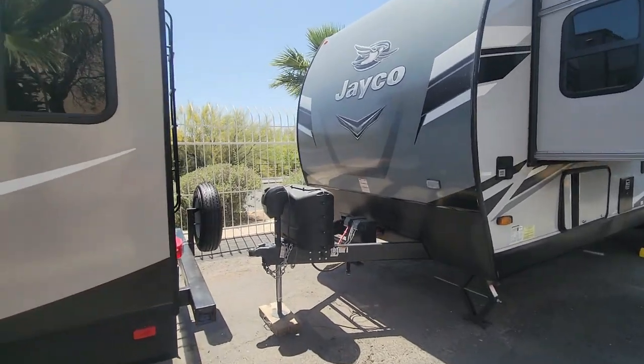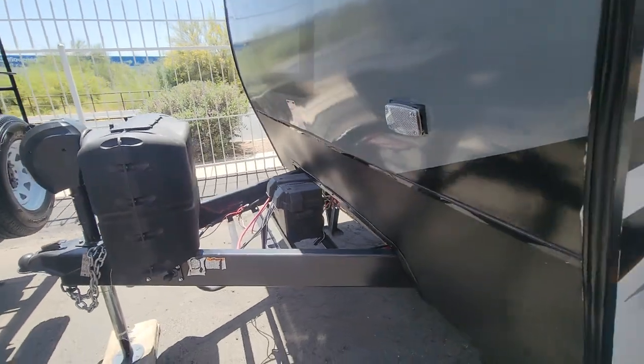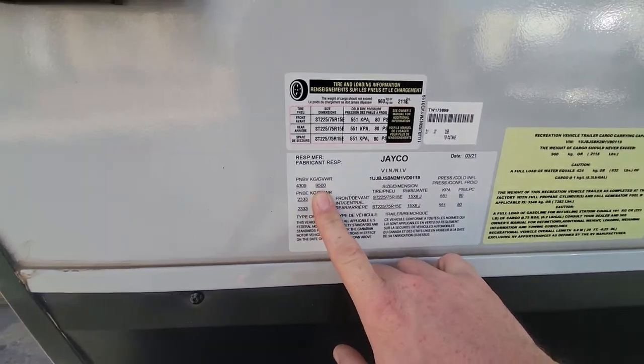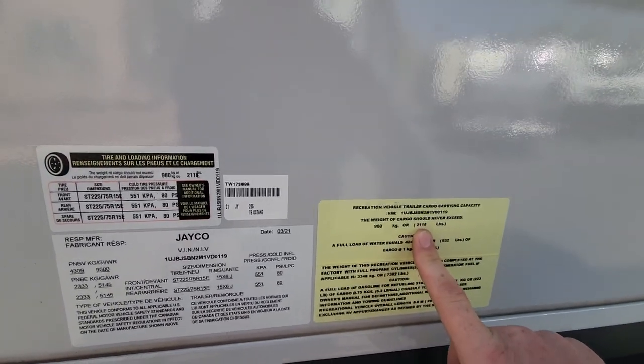Up front, you do have an electric hitch and a light, a couple propane tanks, and then of course your battery right there. Up front, like I said, 9,500 pounds. Cargo carrying capacity: 2,118.